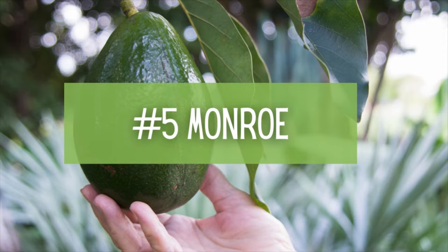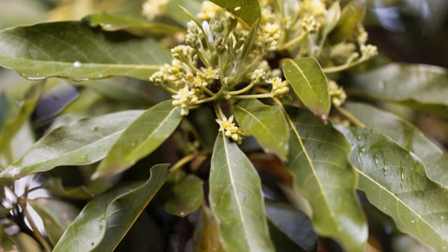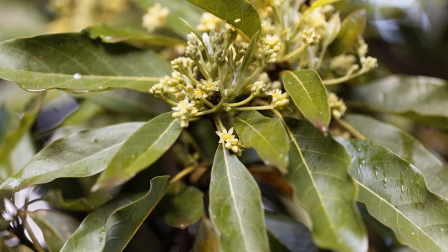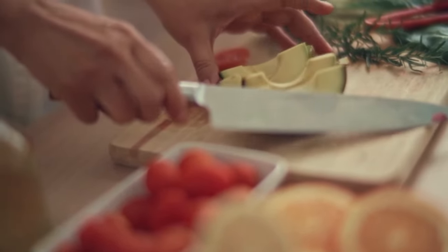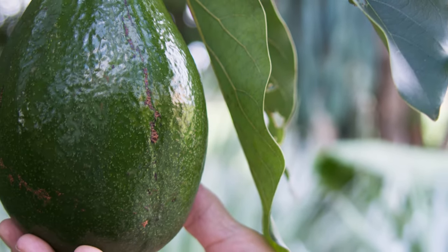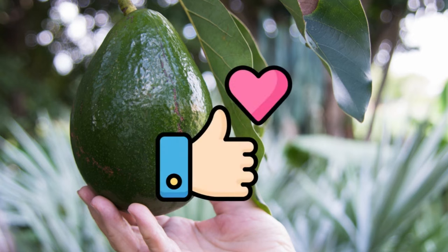Number 5: Monroe Avocado Tree. This glossy dark green avocado stands out with its light green flowers that appear with star-shaped blooms throughout the spring. With its unique blossoms, it's sure to catch the eye — but we know that's not why you're growing these. The avocados tend to ripen later in the season, and this tree does great when planted outside in full sun or used as a large houseplant if you have a nearby sunny window.